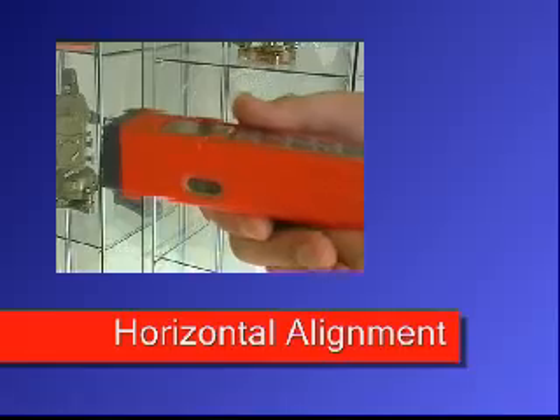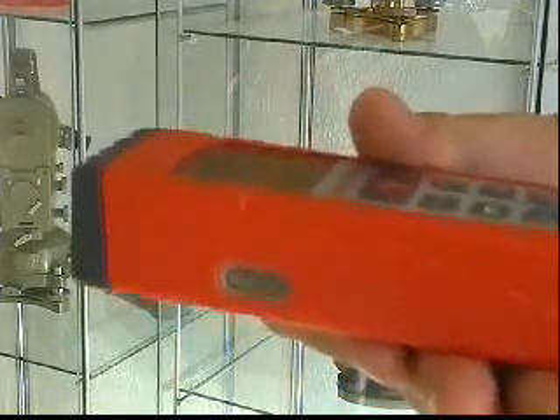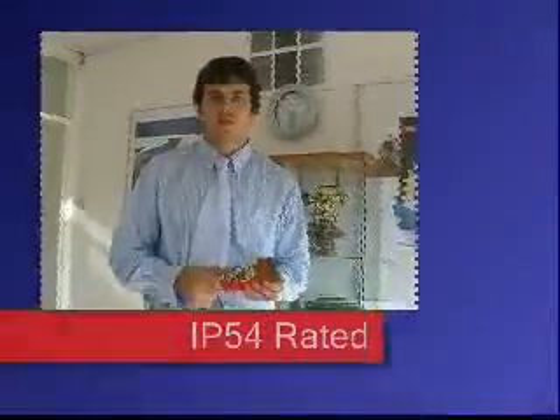Horizontal alignment - you can use the spirit level to make sure the Disto is horizontal. The Disto A3 is spray, water and dust proof at IP rating 54.